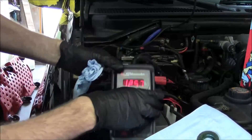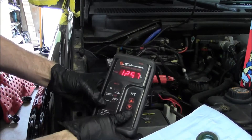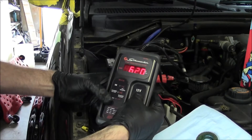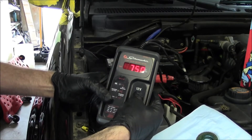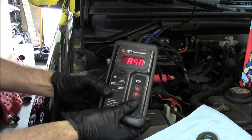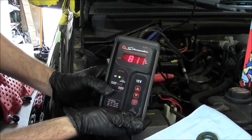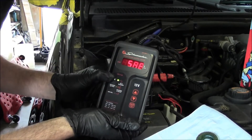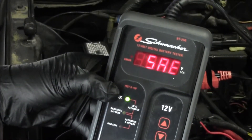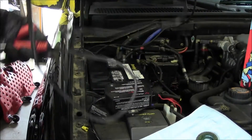Making our connections. The top of the battery says it's 850 cold cranking amps, so I set the load tester to 850 and push the test button. It says we're at 811 and it's okay. Hopefully that's showing up on the camera. Load tested good — that's all solid. Just need to reconnect the battery now.